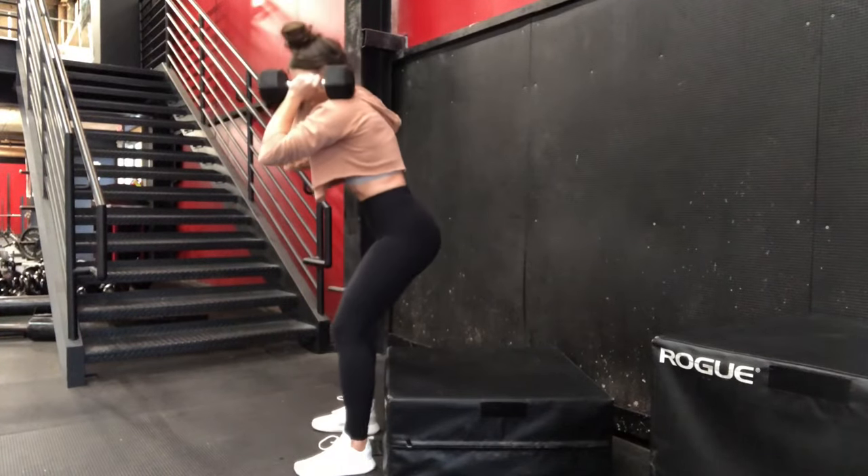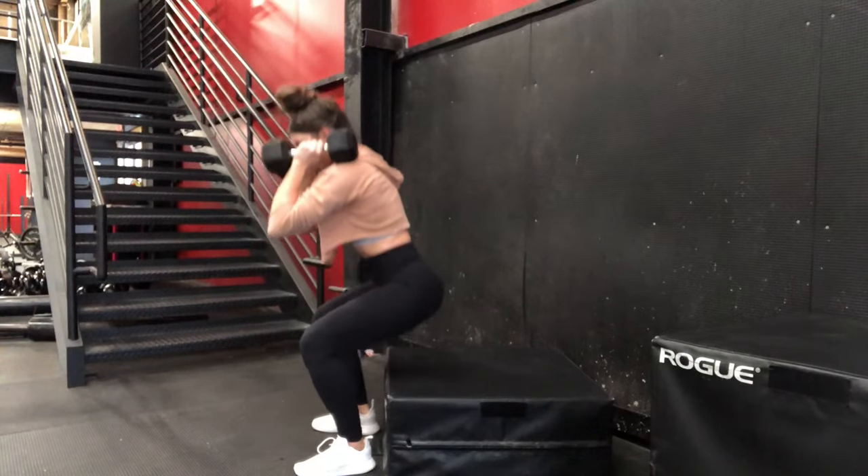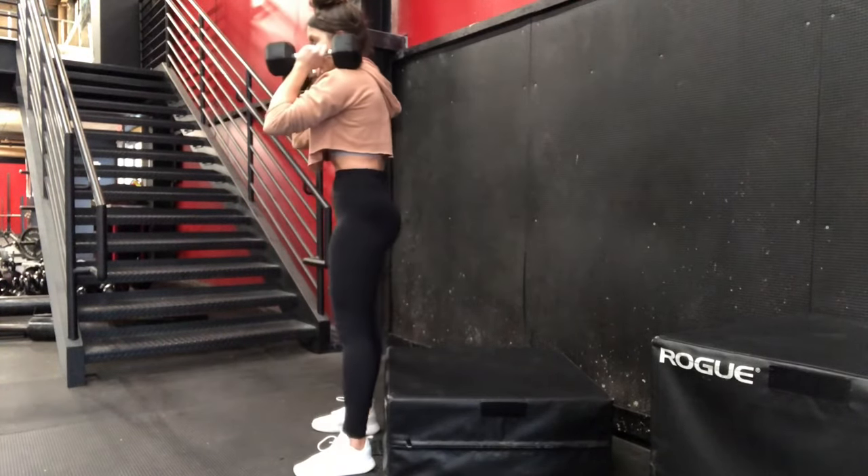Make sure that you're pulling the ground apart through your feet and that we're really focusing on that back and forward movement of the hips.